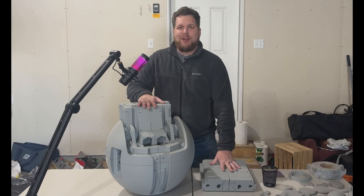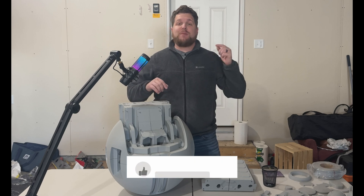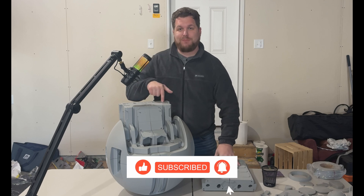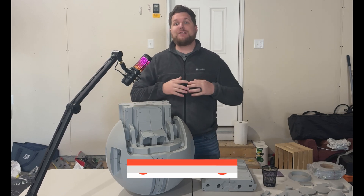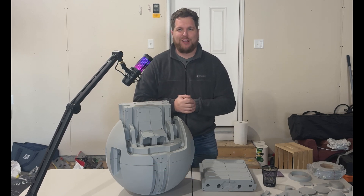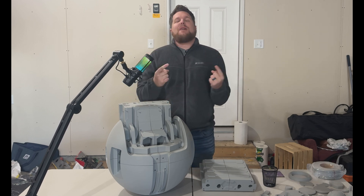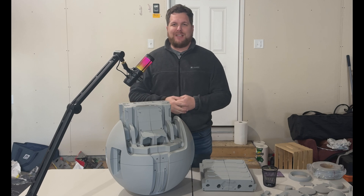And that's it for this week, Rebels. If you enjoyed this week's progress, be sure to hit that like button, subscribe, and hit that notification bell so you always stay in the know on this build and all of our future ridiculous builds here on the channel. In the meantime, Rebels — stay dreaming, stay building, and please always remember: Rebellions are built on creativity.